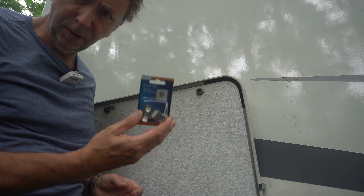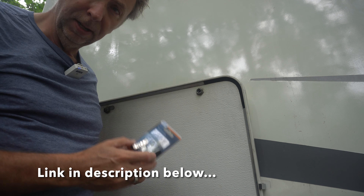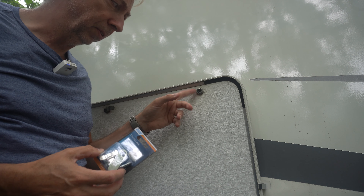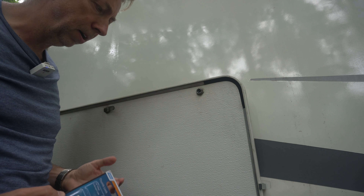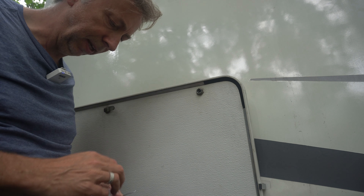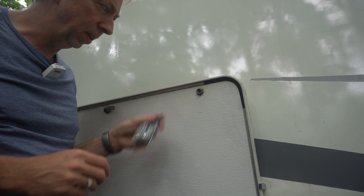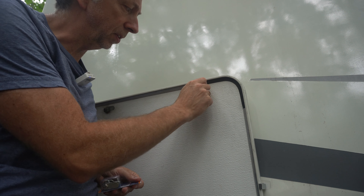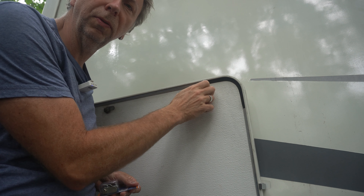You need to get yourself one of these thumb locks. The assumption is that you're not looking to lock this particular compartment - maybe you still have a functional lock, or you just don't care because you're not keeping any valuables in there. But yeah, you need one of these, and then we're just going to take this off - no tools required.